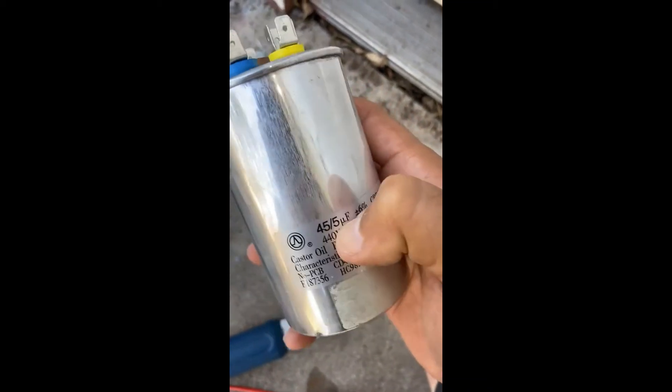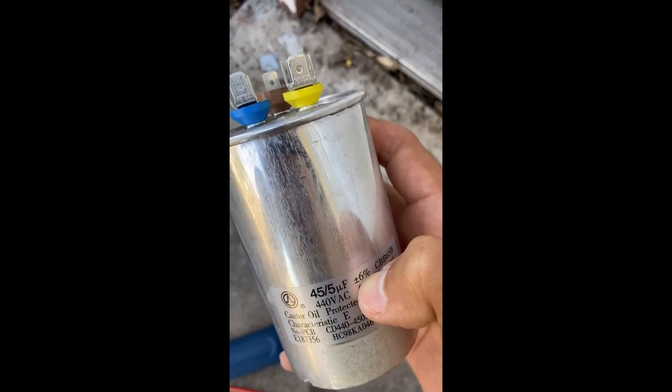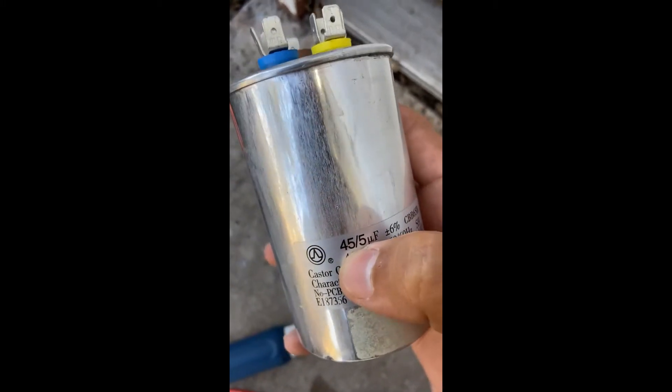The 45 is common to hermetic and the 5 is fan to common, and it should be within six percent tolerance. So you may get 5.01 or 5.05 — that's within six percent. Same for the 45: it may read 44.98, which is still within that six percent tolerance.